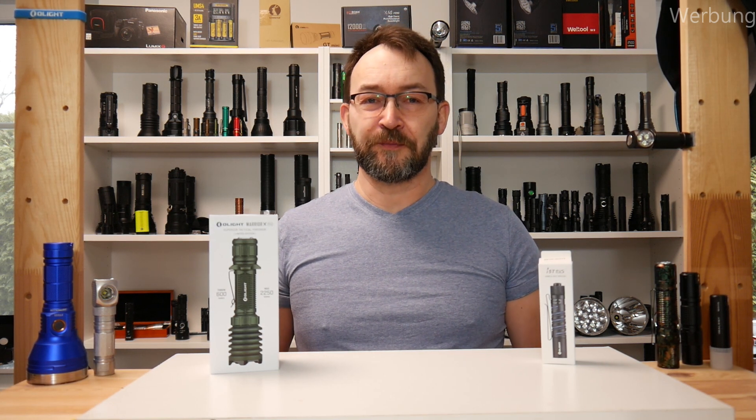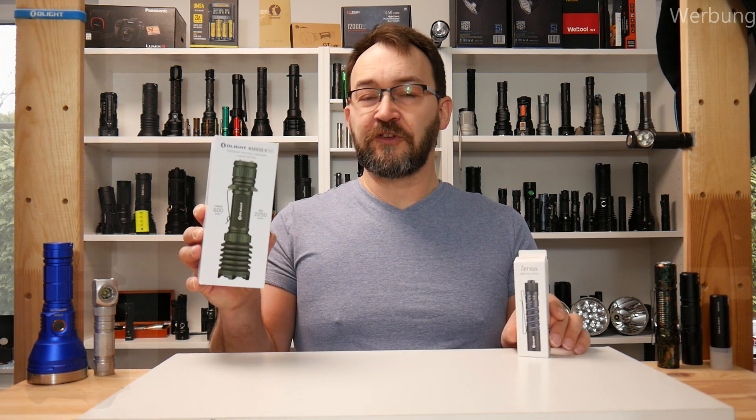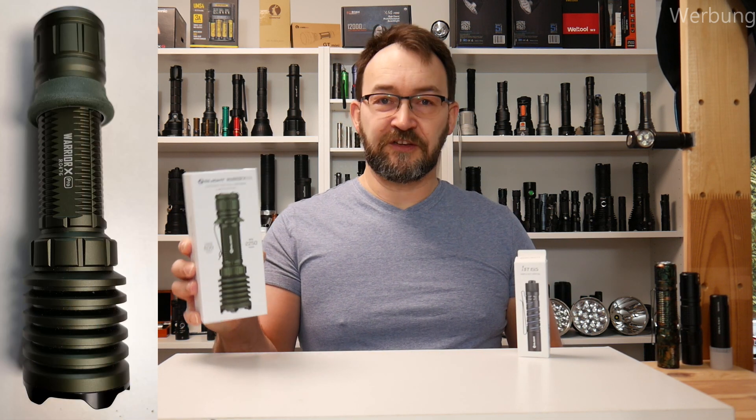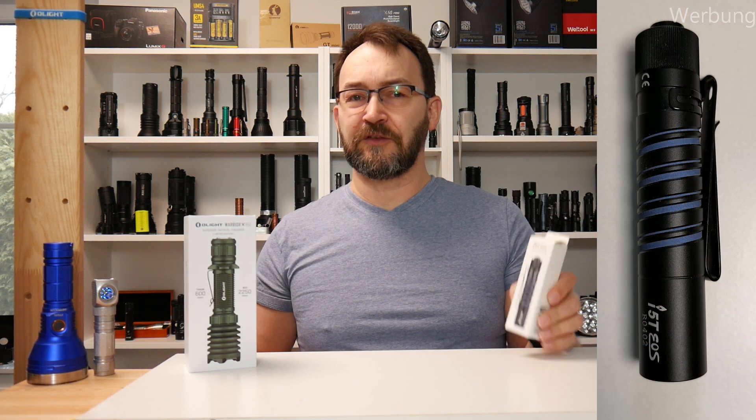Hello my dear friends and welcome to a new video from Mad Max Deals & Reviews. Today I'm going to show you two flashlights I received from Olight. The first is the Warrior X Pro, that's the upgraded version from the Warrior X, and the i5T, which is an AA battery powered small flashlight.